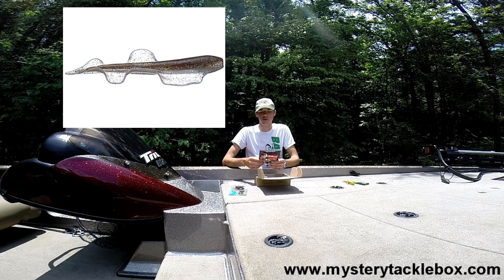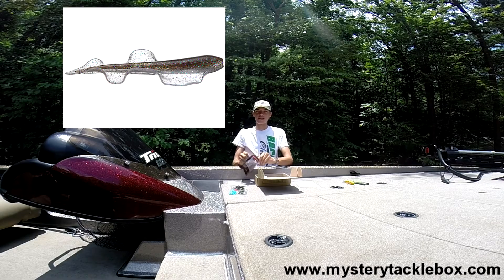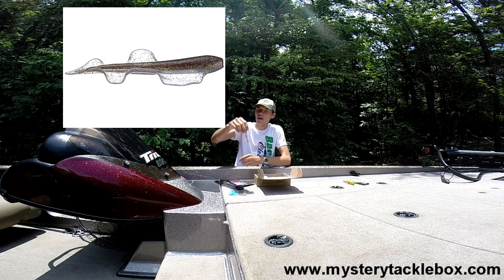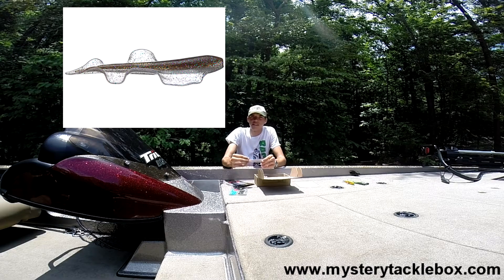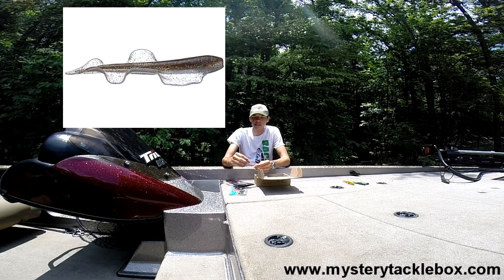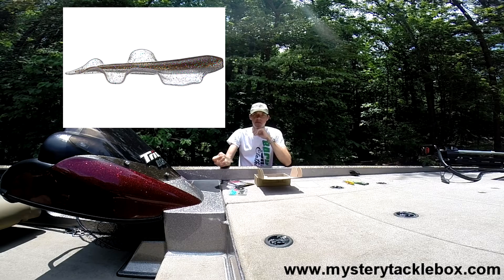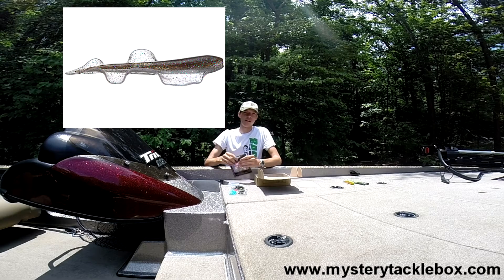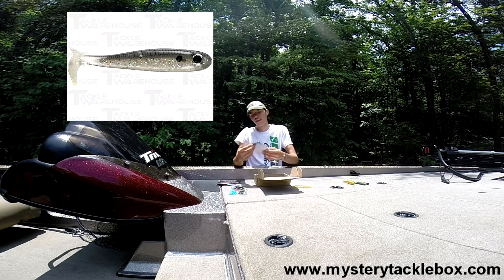Up next is the Evolved Baits Vibra Grub, which retails for $2.50 for a four-pack. We got them in a clear pearl shad color. This is a strange bait — I love the action of it but I've never seen anything like it before. It's got two flanges on the side, almost looks like a saltwater bait you'd find in the saltwater aisle of Bass Pro Shops. I put it on a drop shot and had some success — it's not that big so it's good for smaller bait fish. I was drop shotting it around bridge pilings and that's how I was able to catch fish on it. Overall, despite how strange it looks, highly recommend it — awesome bait.